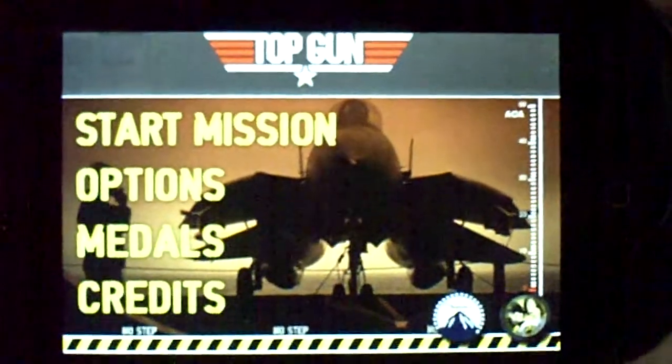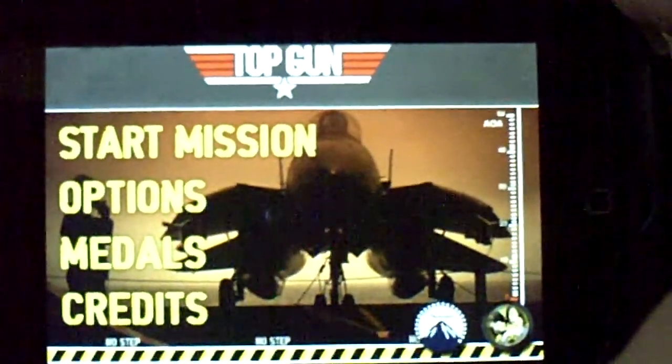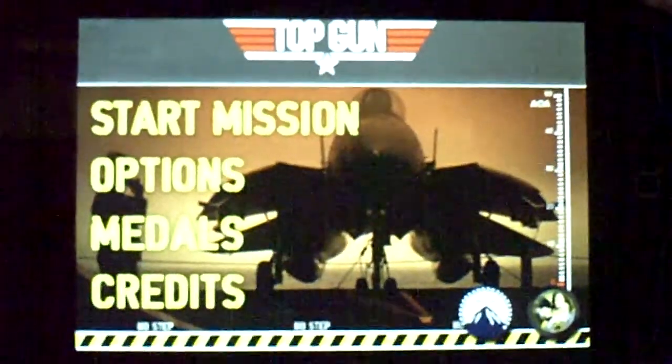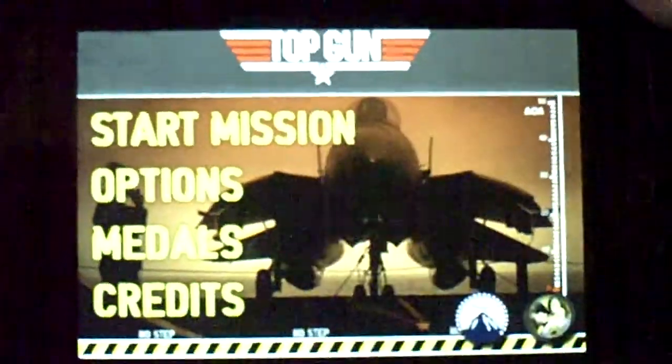Now some of you might recognize Top Gun, some of you might not, but either way check this game out. This is your basic menu: Start Mission, Options, Medals.